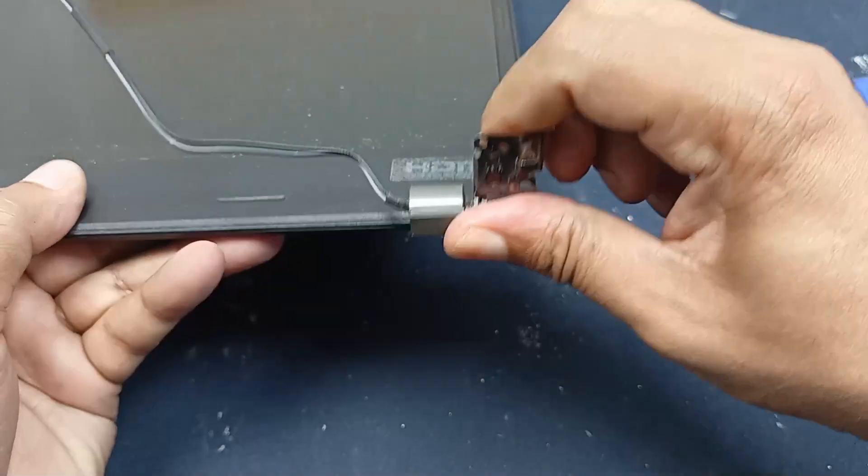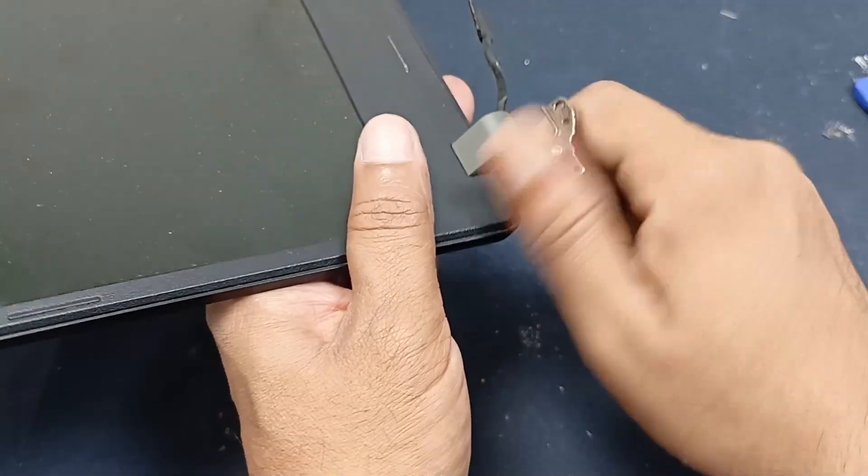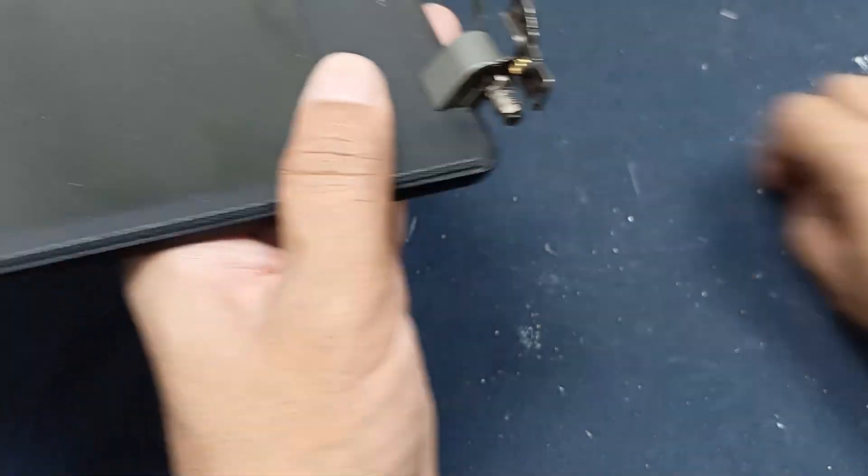And you can see, this side is very easy to remove. But this other side is very hard to move. Let's make this free.